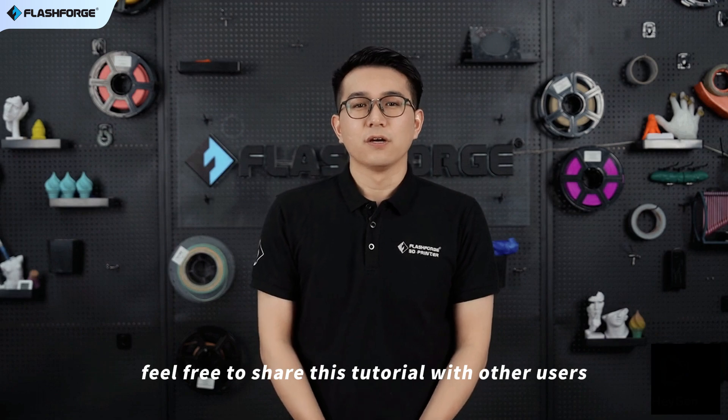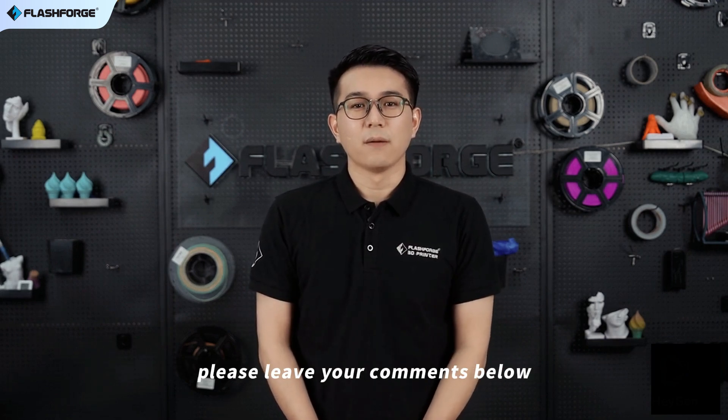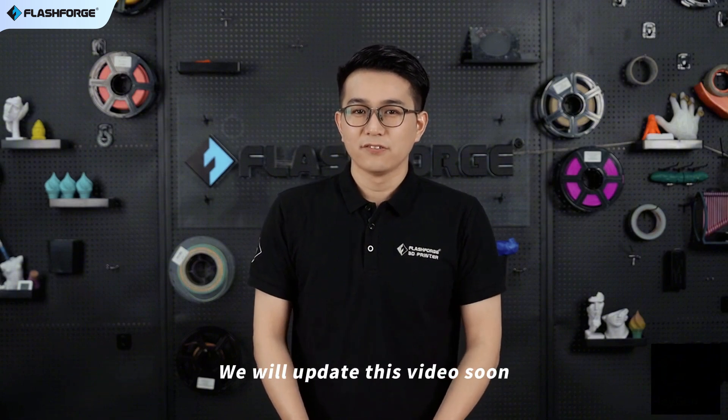Finally, feel free to share this tutorial with other users. If you have any further questions, please leave your comments below. We will update this video soon.